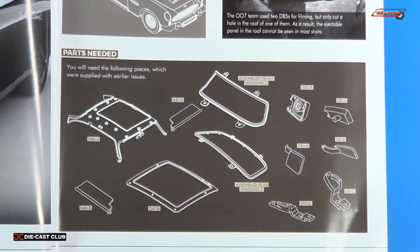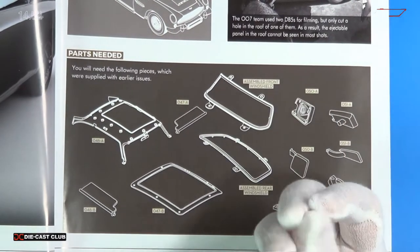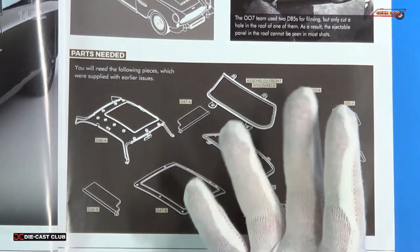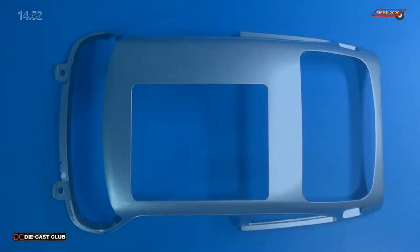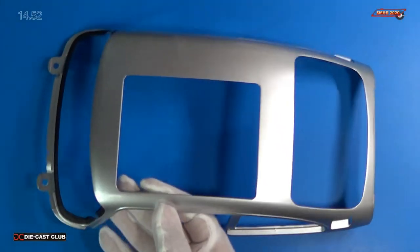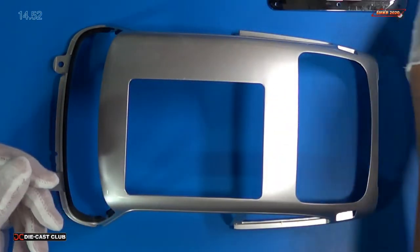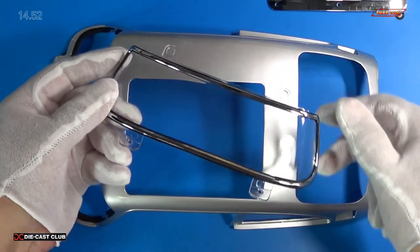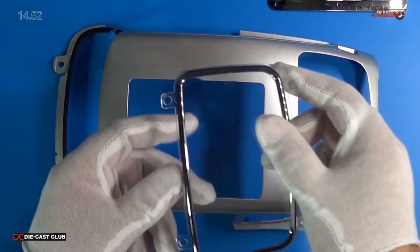Before we get started, they tell us we need to have all these parts here. I went ahead and put on some cotton gloves just to prevent myself from scratching any of the clear parts. So here's our roof, here's our ejector seat frame — it goes on top. Here's our front windshield and our back windshield. They want us to install the back one first.